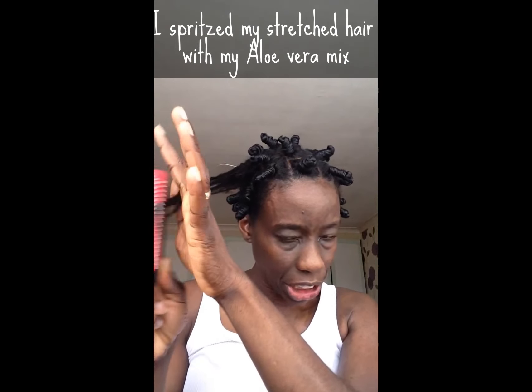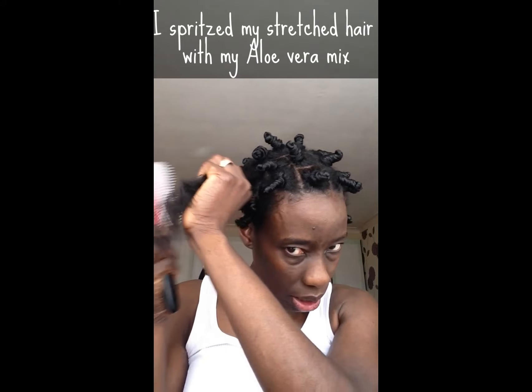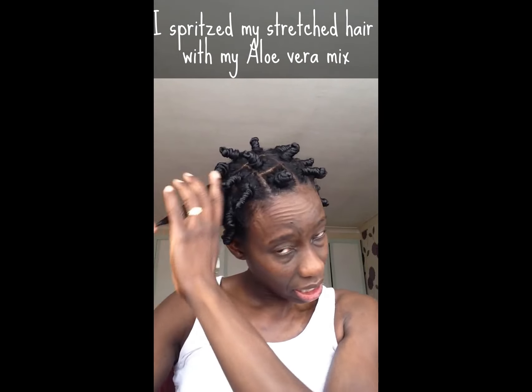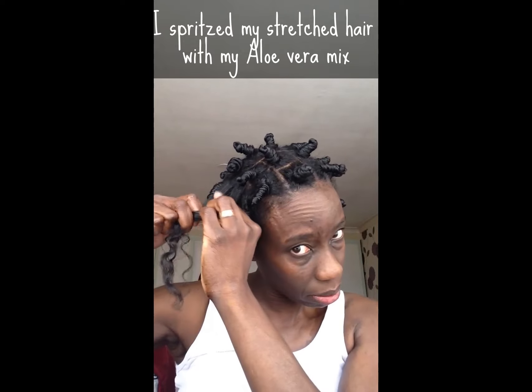Now I actually have finished doing my hair, I just thought I'd demonstrate it to you guys. I'd actually finger detangle first before I go through over each section with my denim brush. So I'm just going to show you how I bantu knot my hair.